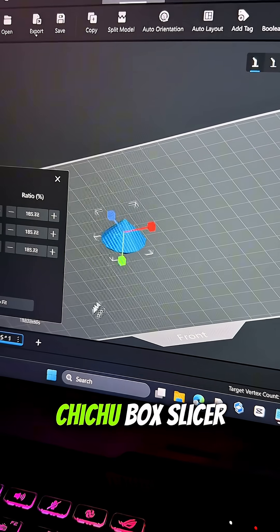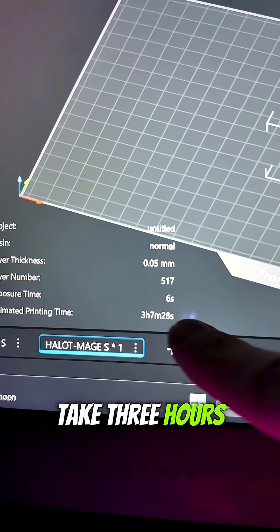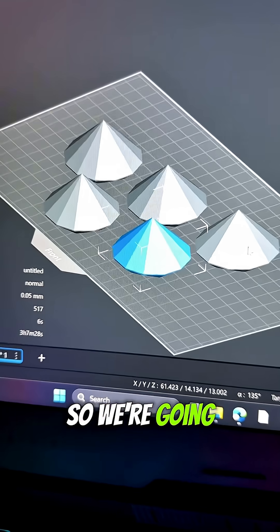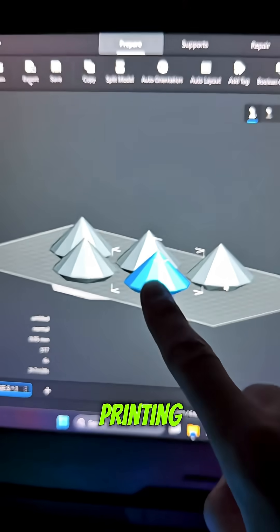So we got to download this, put it in ChituBox Slicer Pro because I'm baller, and it's going to take three hours. But I want more than one, so we're going with five. And it still takes three hours because that's the beauty of resin printing.